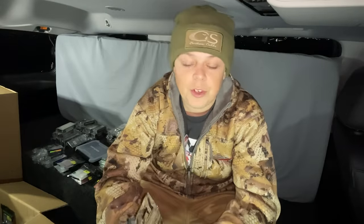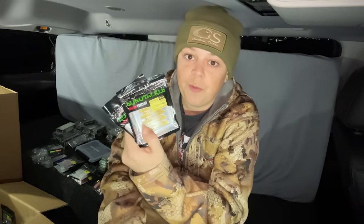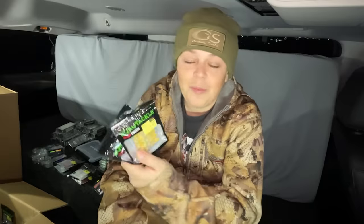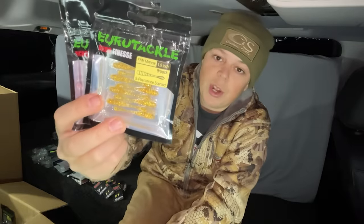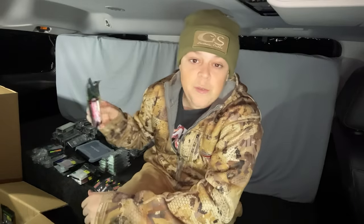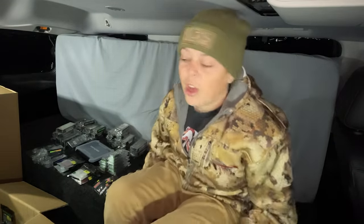Yeah, absolutely love this bait. Have caught just tons of all kinds of species — big bluegills, big crappies, big perch, just everything. Just like every Eurotackle soft plastic, these things are infused with fish pheromones, so these baits just drive every species absolutely crazy. It comes stock at an inch and a half and you can also pinch it down to fit any jig. I could talk about the FNM Minnow all day — let's go ahead and go on to the next soft plastic.